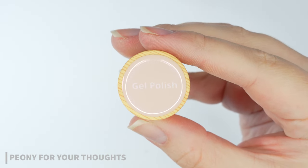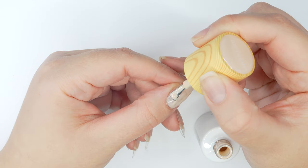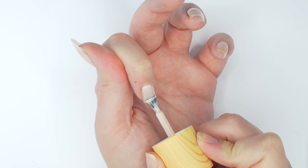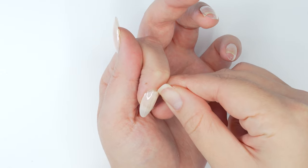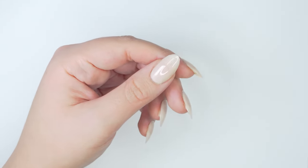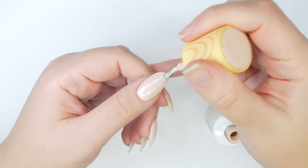For the first look I'm using a creamy, slightly peachy beige shade as the base for a French manicure. I'm applying a thin coat to all the nails and curing it under the light, then applying a second coat. Lately I've been turning my hand to face me when doing gel, because I can easily get the brush up into the very edge of my nail without flooding my cuticles. Then I turn my hand back around to smooth everything out.